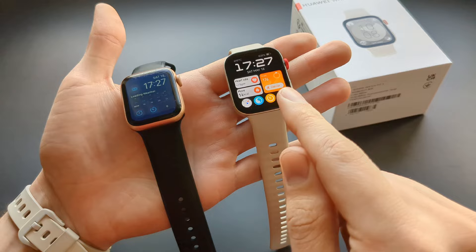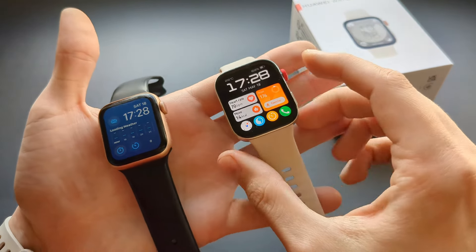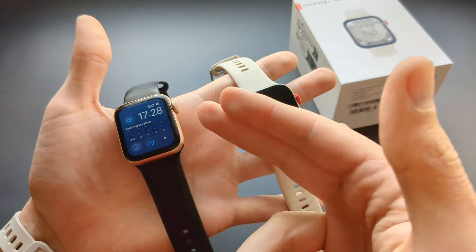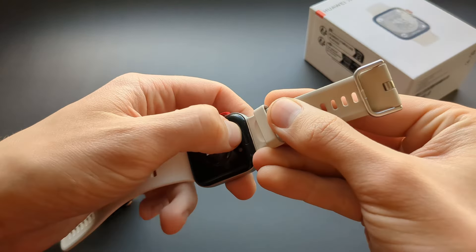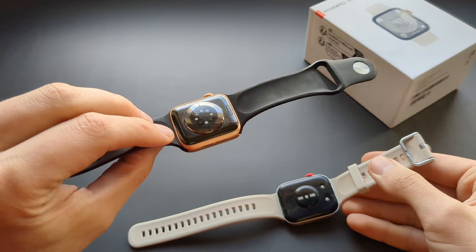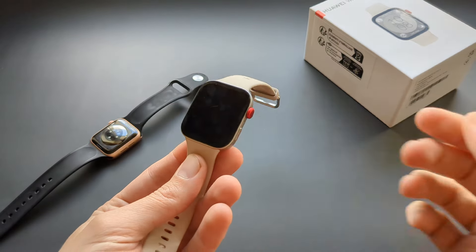While the build quality of the Huawei is very good, I do prefer the scroll wheel on the Apple Watch — the haptics are better and the overall feel is better. On the Huawei it sometimes doesn't rotate when you want it to, though it's still very good. On the back, the strap release mechanism on the Huawei is actually better than on the Apple Watch — it's very easy to take off and put back on. I don't like the Apple Watch strap system at all, so this is a very nice upgrade.